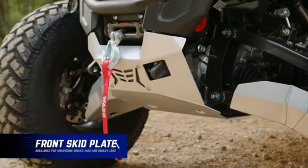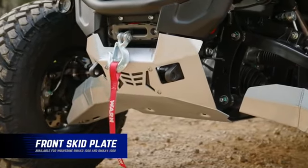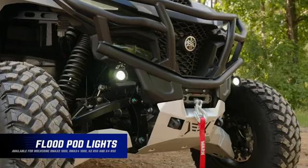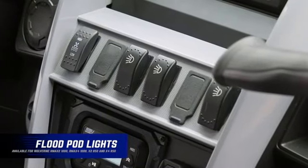The front skid plate is aluminum, but it has a steel backing plate for extra strength and rigidity. Check out these pod lights — they actually mount to the factory grab bar and the wiring harness goes back to one of the available open rocker switch locations on the dash.